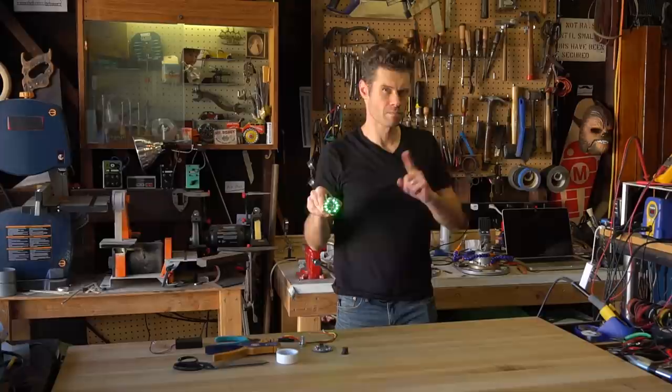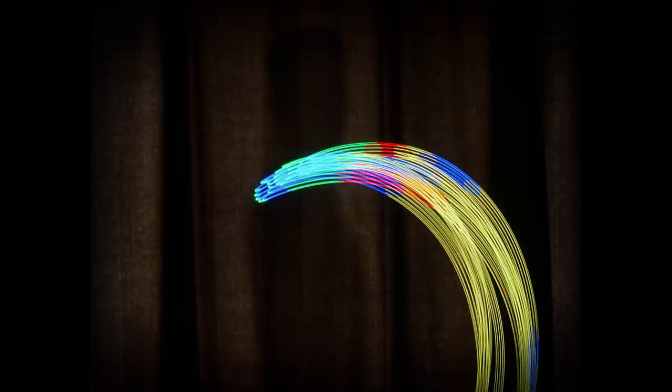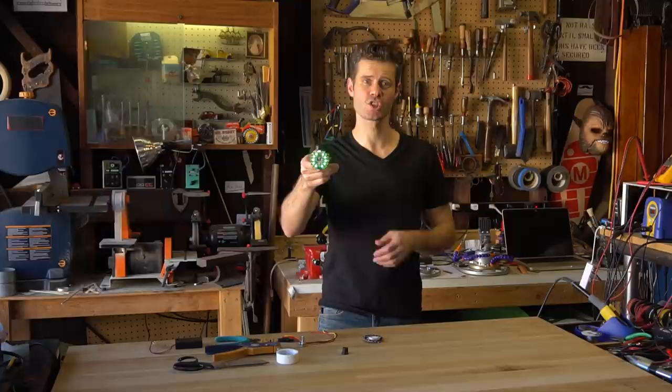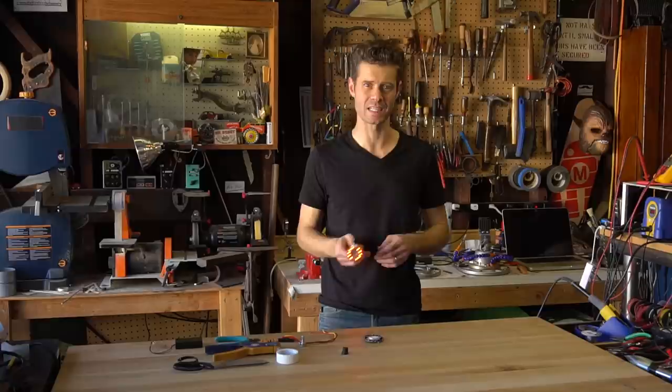What am I doing, you might ask? Good question. Hi, this is John Park for Adafruit and today I'd like to show you how to build your own Circuit Playground light paintbrush. A light paintbrush is used during long exposure photography to create streaks of colored light.